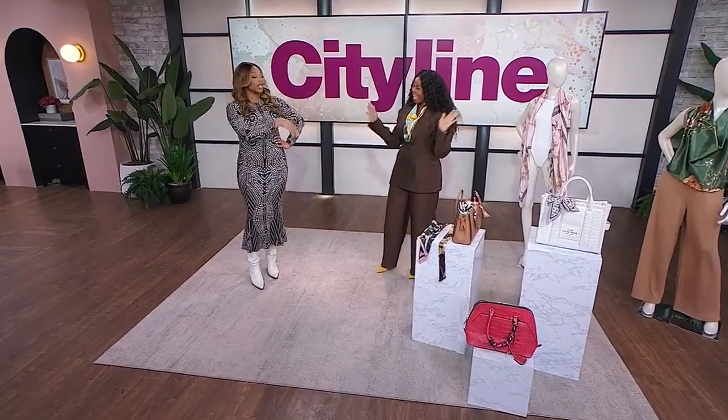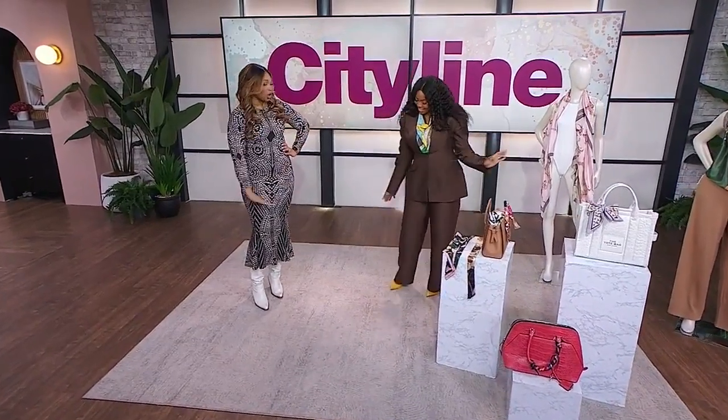A silk scarf is a stylish accessory that can immediately add interest to your outfit. Joining us with a roundup of silk scarf style hacks is DIY queen Monique Taylor-Yishu, looking fabulous head to toe. I can't wait to see how you're elevating our scarves. What is your first hack?